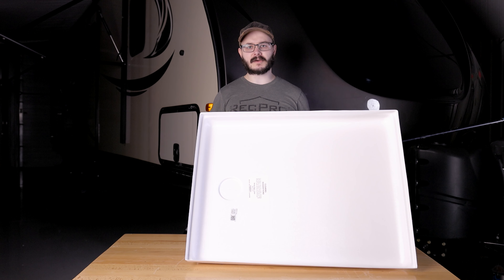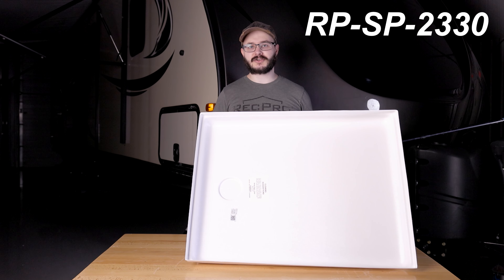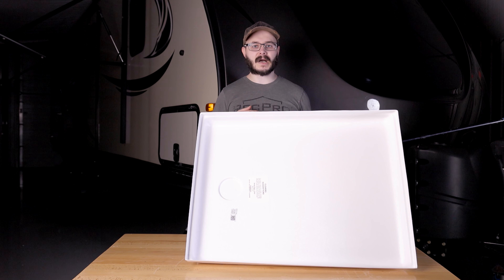Do you want to make your RV shower a little more comfortable and easier on the eyes? Start with a new shower pan, such as this RV shower pan from RecPro, that's RP-SP-2330. Hi everyone, I'm Cory from RecPro, and today I'm here to show you why this shower pan from us makes for a great and easy upgrade to your RV shower.